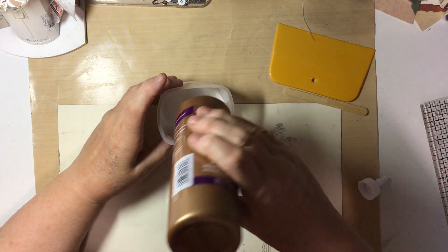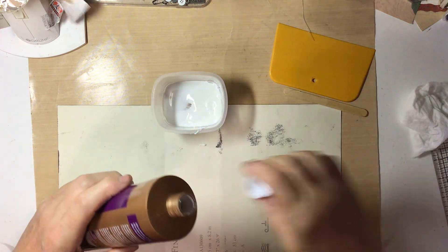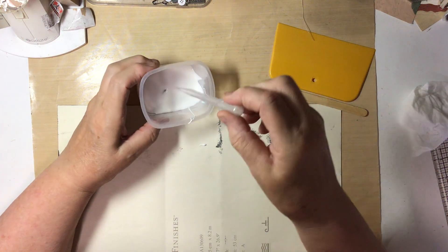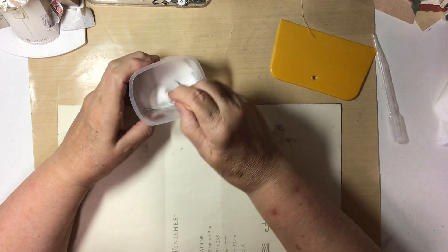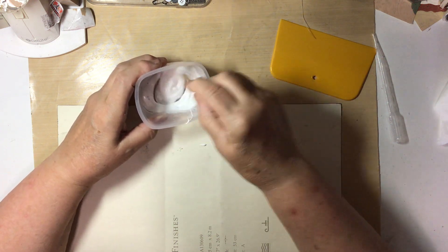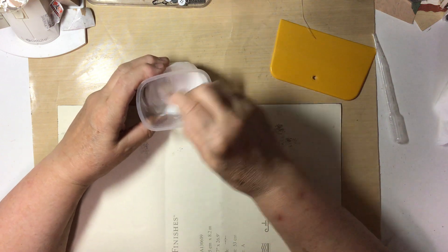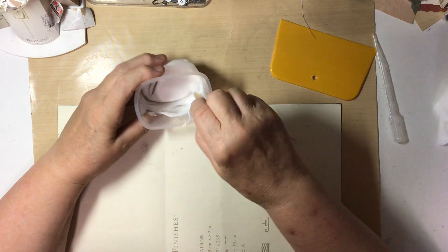I'm going to put a glob in — you don't need a lot — and then put some water in it and stir it; I'm just thinning it out. I don't want it to be thick tacky glue, and I don't have any white glue at the moment, so thinned-out tacky glue is going to work just fine.